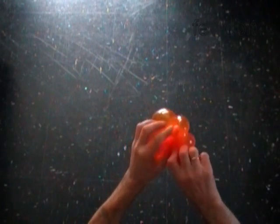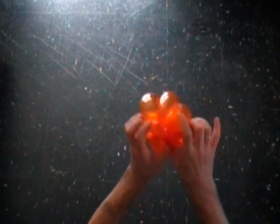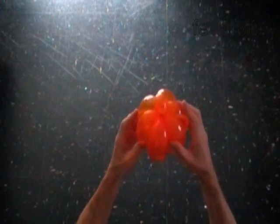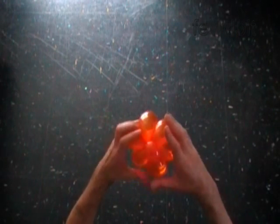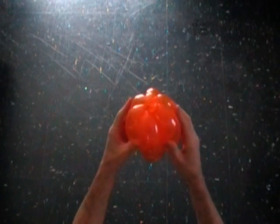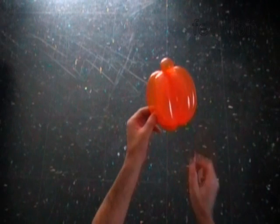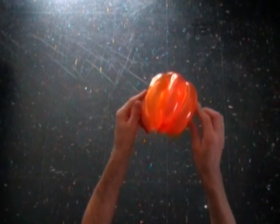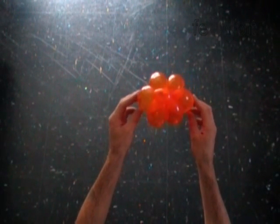We don't need the 8th bubble, so you can get rid of it, just by hiding it between the bubbles or cutting it off. We have made the pumpkin. This is the bottom. Here is the top.